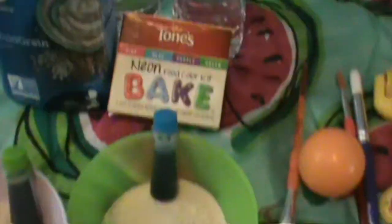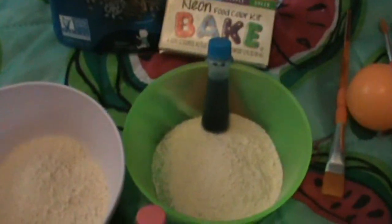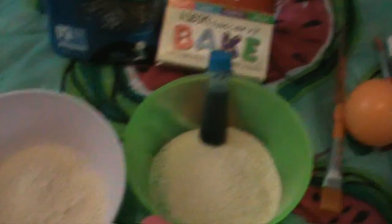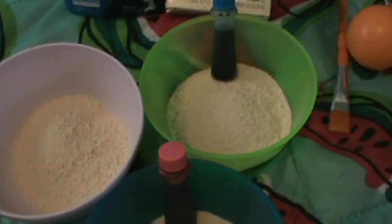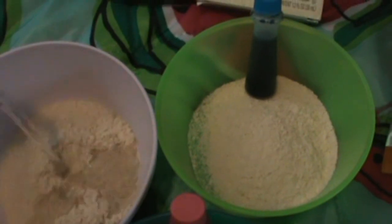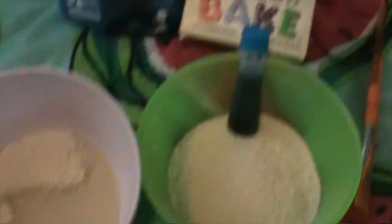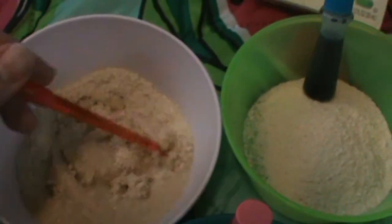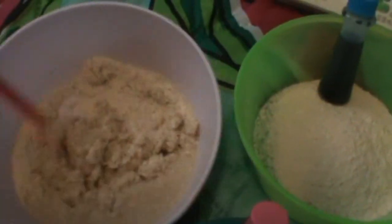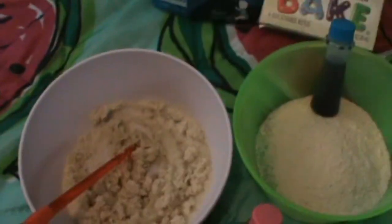And then we just use some water. So basically, you just put some baby cereal in the bowl — it doesn't really matter how much — and then you're going to add water to your desired consistency, however much you want. The more liquidy it is, the wetter your paper will be, and the longer it might take to dry. So just kind of play around with it.